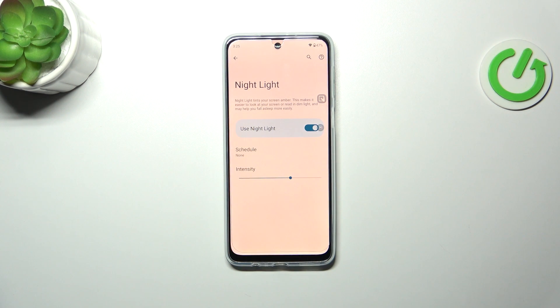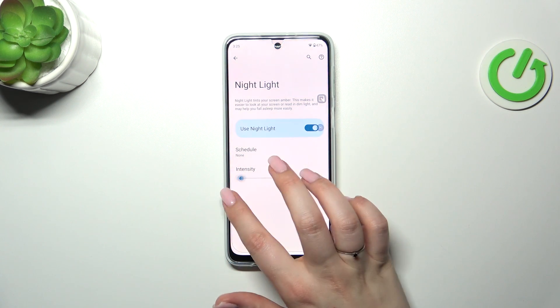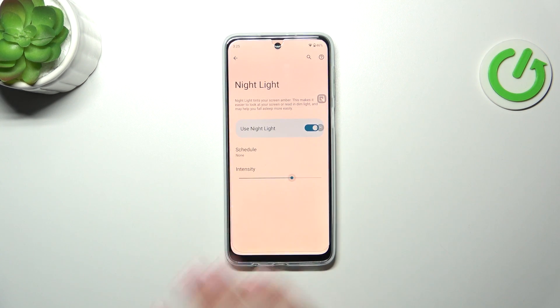You can see that the screen is yellow right now — it is because of the blue light filter. We can change the intensity by going to the left and to the right; it's up to you which option you prefer.